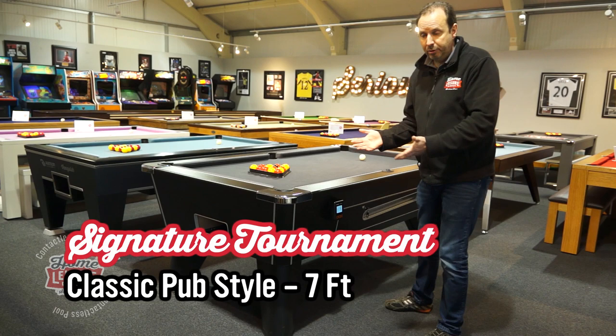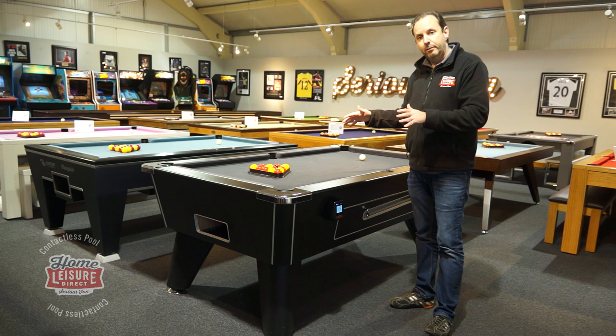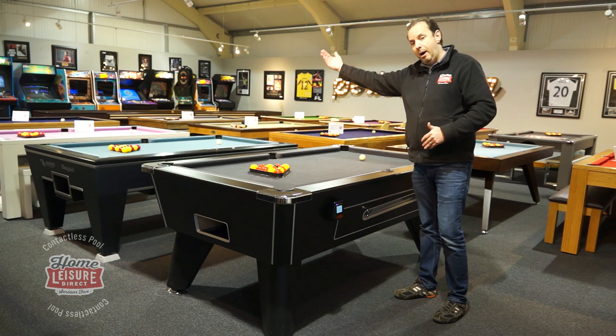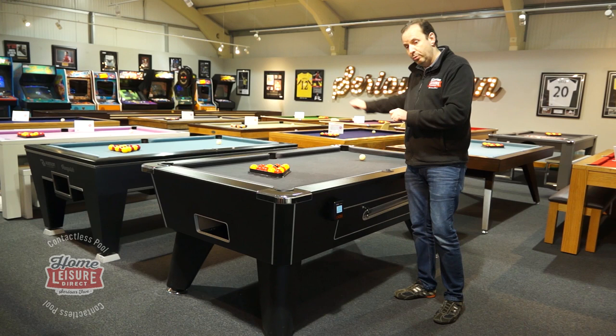Our first table, and probably our most popular one, is the Tournament. This is the Signature model, and it comes with a hingeless top frame, which means it has luggage clips all around the top frame, giving you a far more consistent bounce. Many tables have a hinge at the side where you have to pick the frame up to access the slate, which can result in different cushion tension on each side. This one has clips all the way around, so you get a far more consistent bounce.